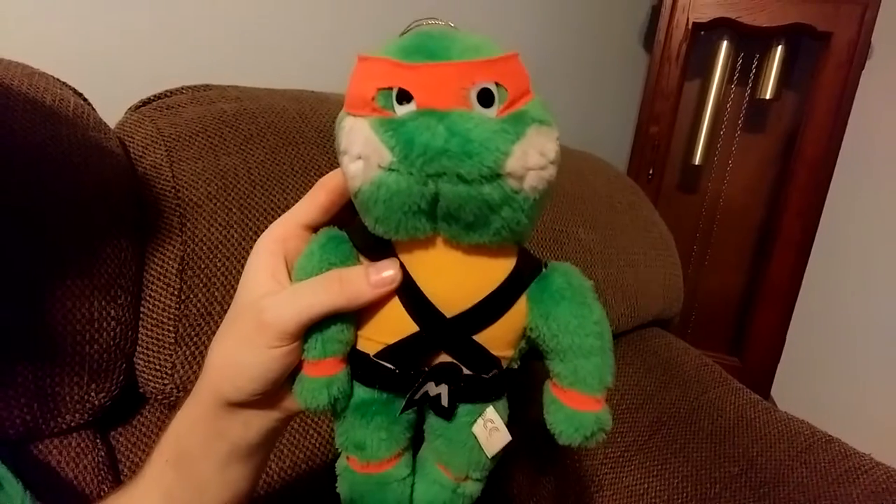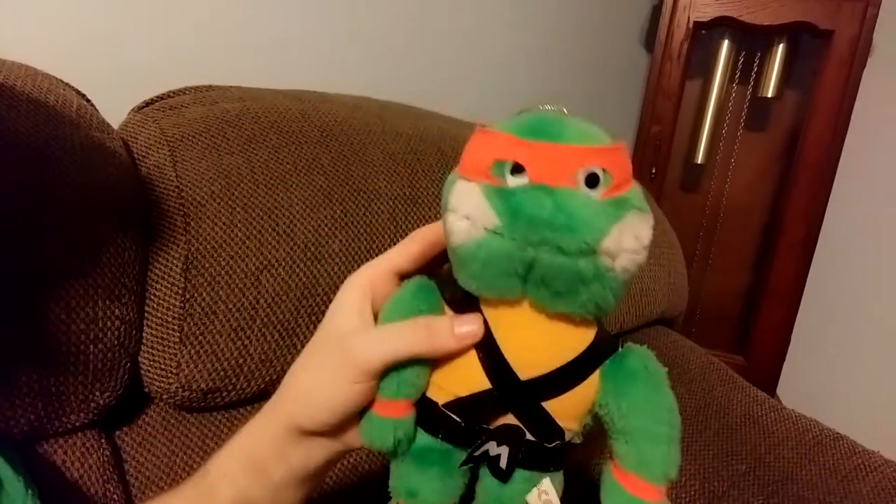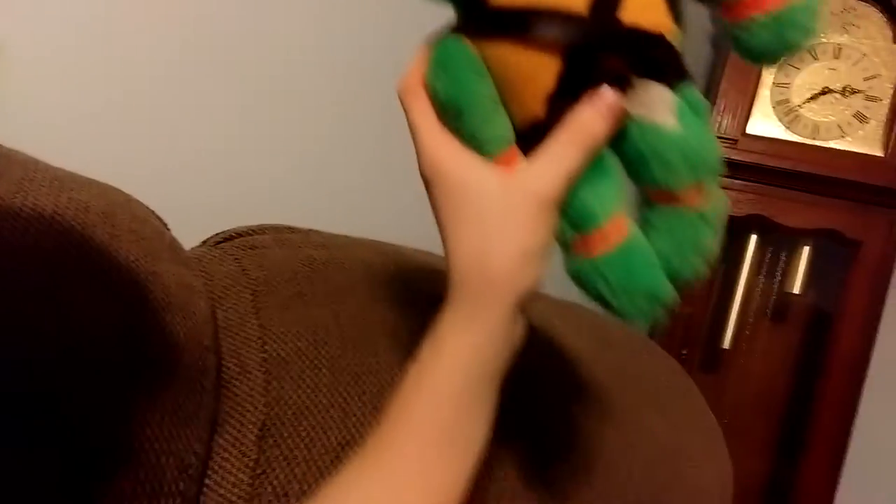He was made in 1989, as you can see on the tag right here. On the back it says — well, of course you can't see the tag, it's too small, but I'm going to try to show you anyway.